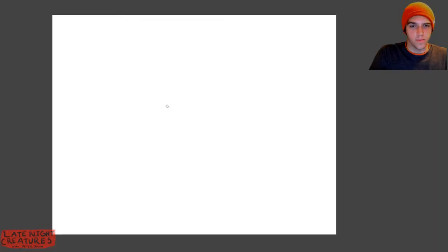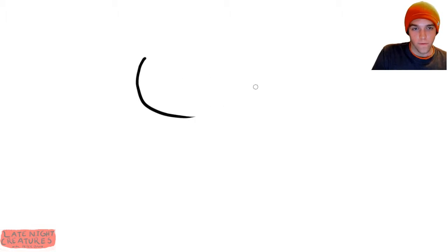Hello and welcome to Late Night Creatures, the late night show where I draw creatures — that's the whole show. It's our 40th episode, kind of a milestone, so I'll try and make it extra special. I don't have anything planned — I usually don't — so we're just gonna jump in and start drawing a creature, because that's kind of the whole point of the show.